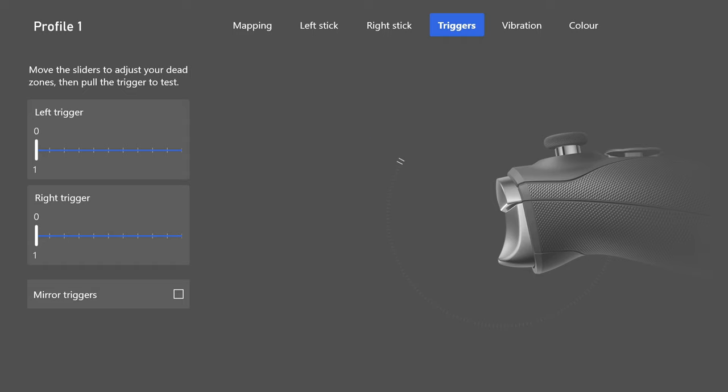Pair the Black Ops aim assist with aim response curve type: Dynamic. Don't use the other options — standard is okay but dynamic is the best. It gives you that small adjustment ability and the quick snap onto targets at further ranges. Dynamic is the perfect balance — there's no reason not to use it.